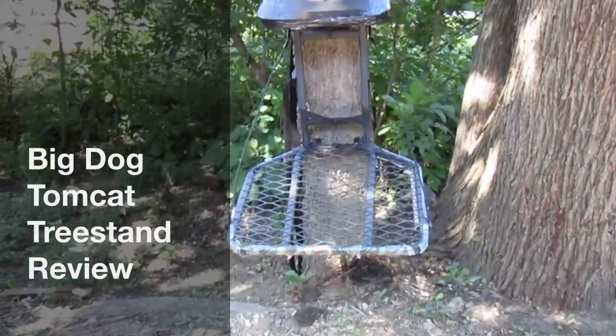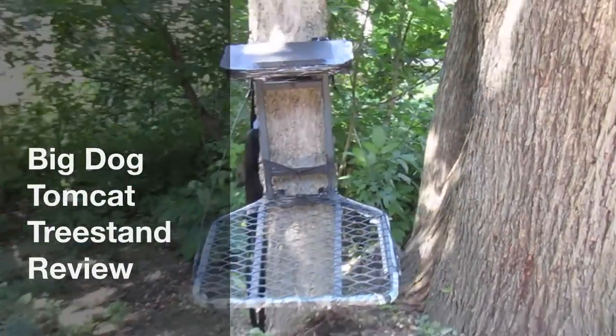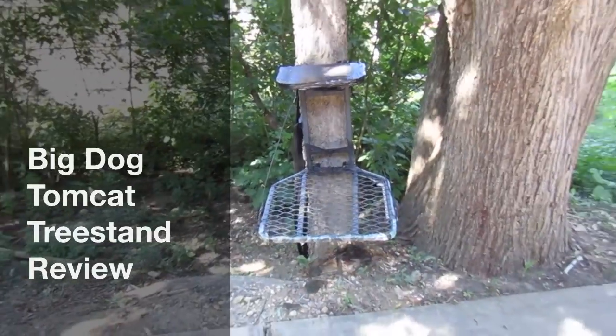Welcome to Midwestern Outdoors. Today we're reviewing the Big Dog Tomcat Hang-On Tree Stand.